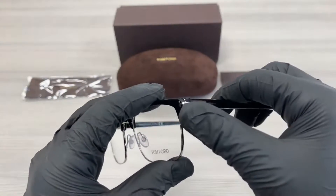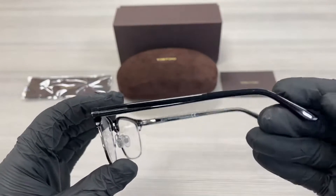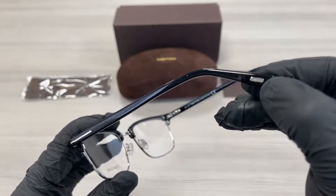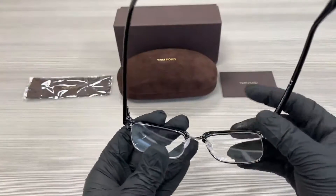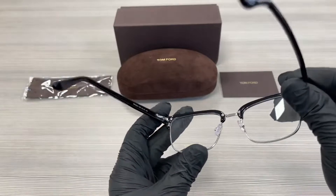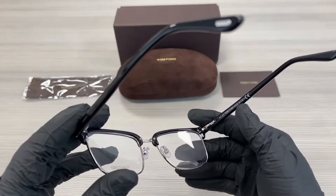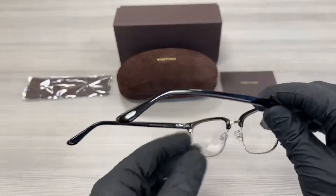On the temples here we have a Tom Ford logo in silver and a Tom Ford emblem on the temple tip in silver as well. This is the inside of the frame. This frame is made in Italy. This is the outside of the temple.